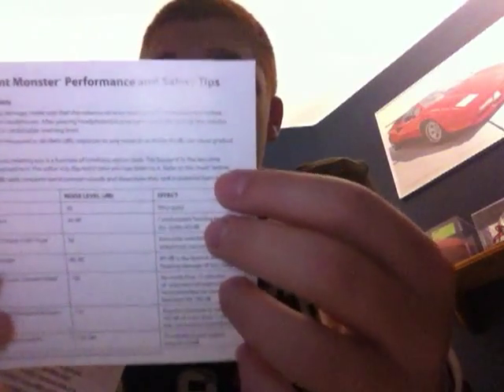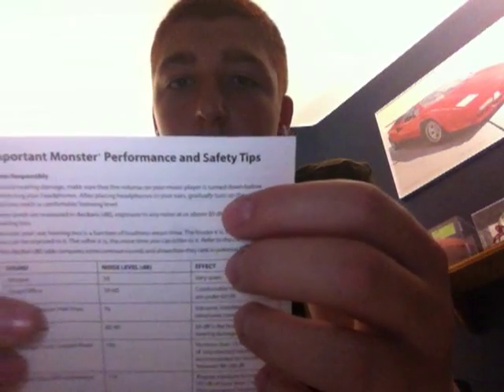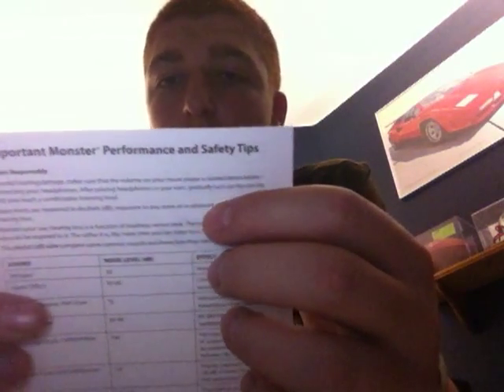The next thing you have is an important Monster safety tip, and this I definitely recommend you read. It says: get the most out of your equipment with great audio performance, even at safe levels. Our headphones will allow you to hear more detail at a lower volume than you ever have before. I do recommend that you don't listen to these headphones too long and too loud — a typical person can safely listen to an iPod for 4.6 hours a day at 70% volume.